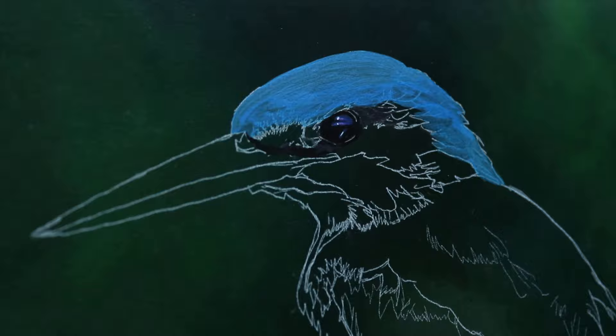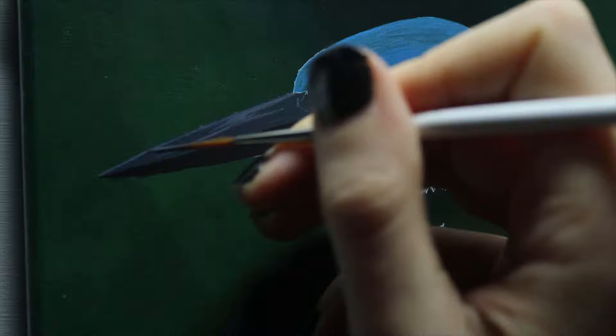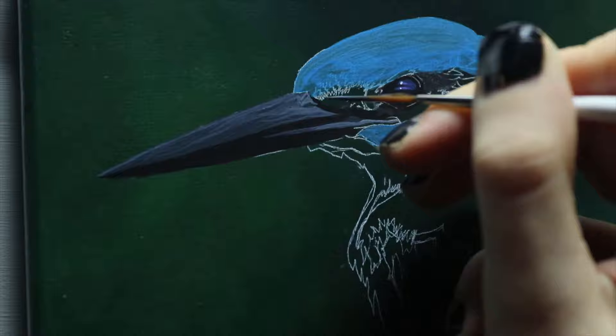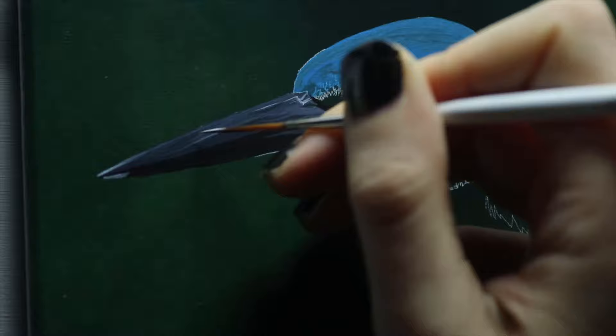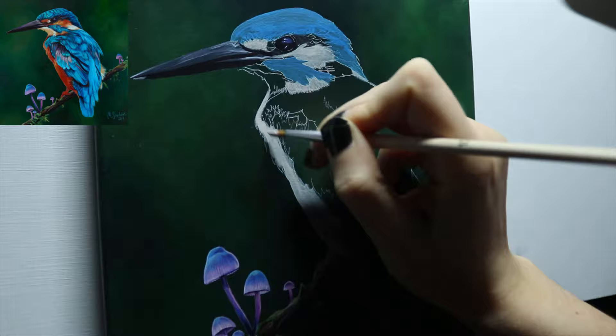Blocking in some blue in his beak and painting some lines, building up some highlights. And like I did before with the green foliage on the branch, I'm blocking in all areas that are going to be orange with white first, so when I go over it with orange it will look really nice and vibrant.